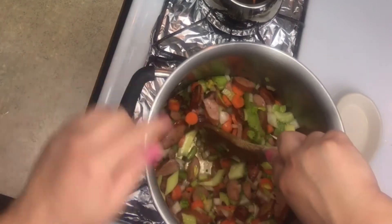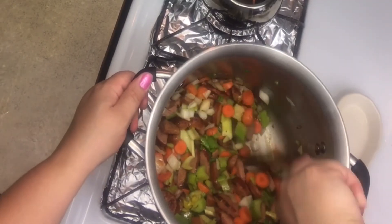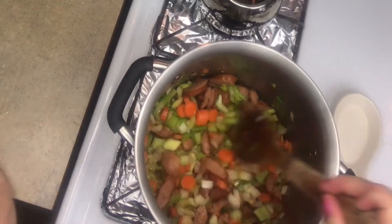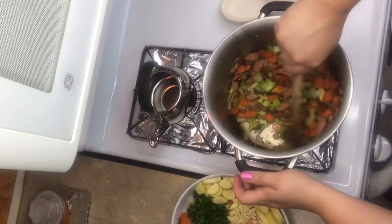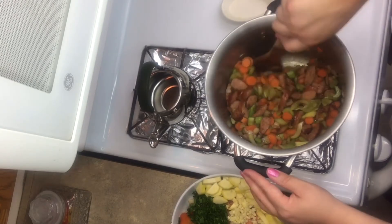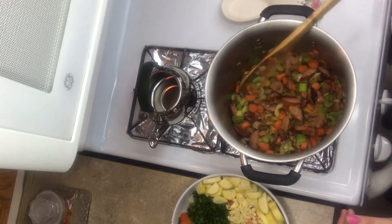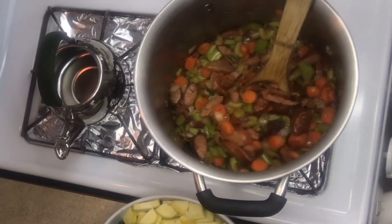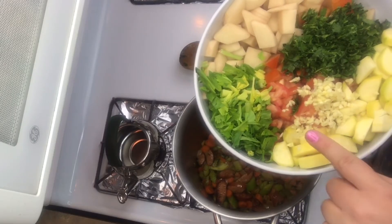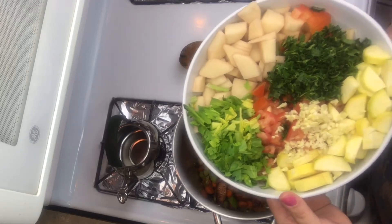See all this brown on the bottom of the pan? You're going to want to work that up — scrape the bottom of the pan to get that flavor worked up off it; that's all yummy goodness. Just work the bottom of the pan with your spoon and cook the vegetables until they're a little bit soft, stirring every so often. Then we're going to add the rest of our vegetables: zucchini, garlic, tomatoes, the leafy tops from the celery, the potatoes, and the cilantro.